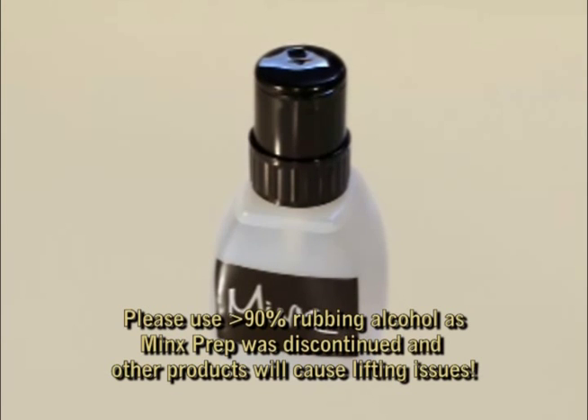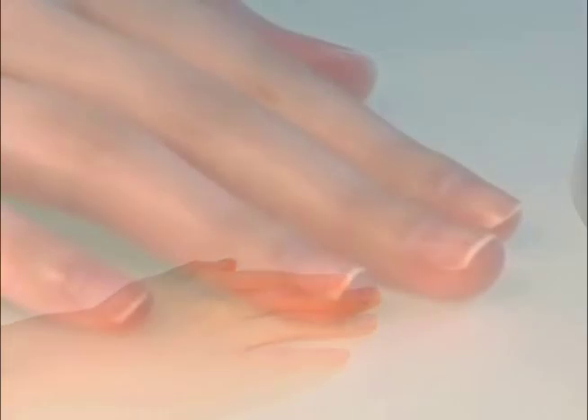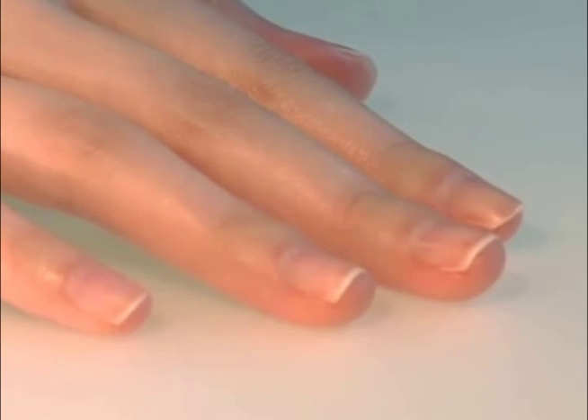Designed to remove moisture, oils, and contaminants, Minx prep is specially formulated to cleanse the surface of the nail for proper adhesion and contains ingredients that reduce bacteria and inhibit microbial growth.